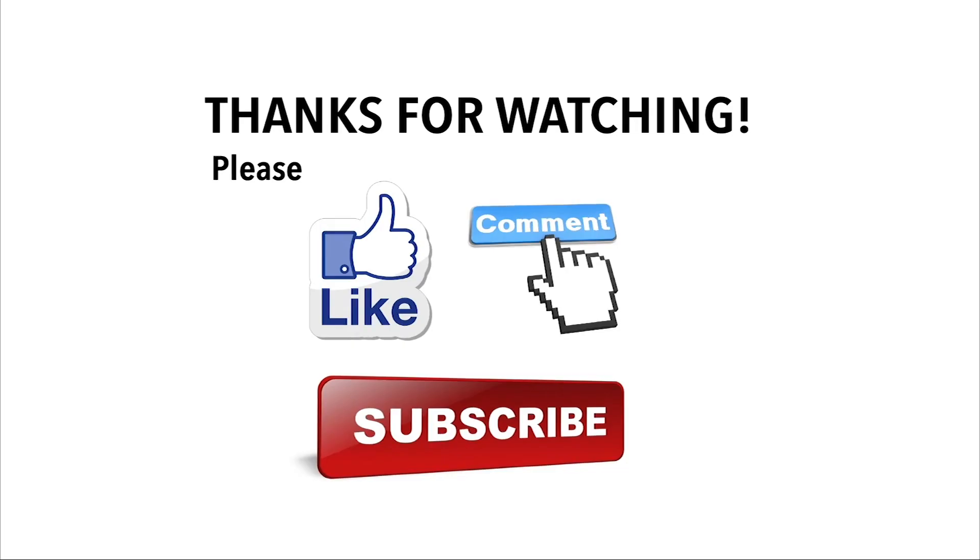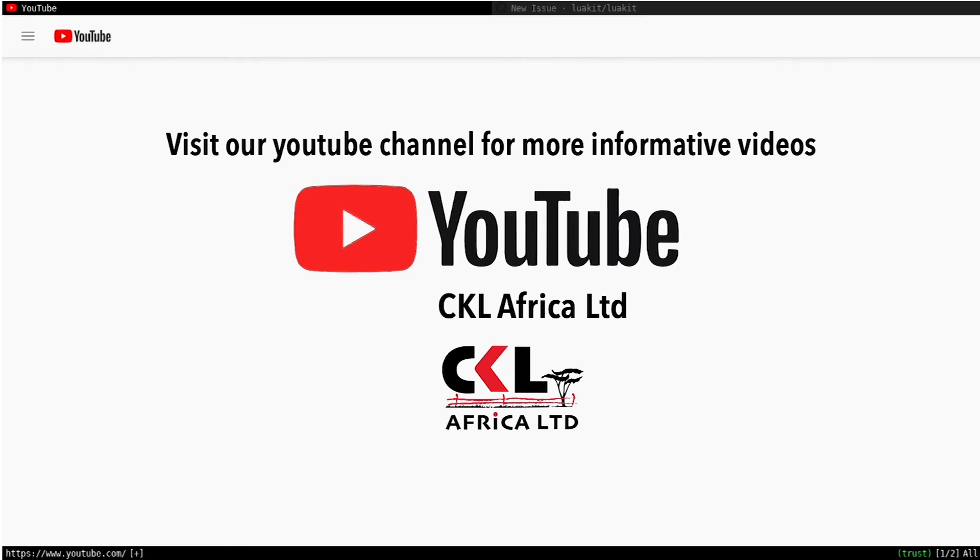Give us a call and let us know how you're doing on your potato farming or cabbage farming — we'd like to walk the journey with you to better production. From CKL Africa, we say all the best and happy farming. Thanks for watching our videos; we hope you enjoyed them. Please like, comment, and subscribe to our YouTube channel for more such informative videos.